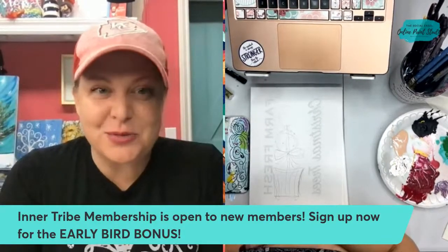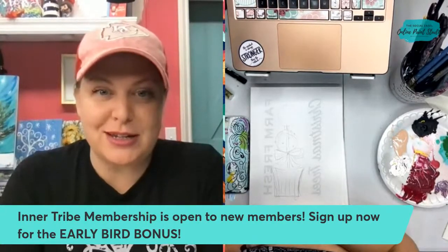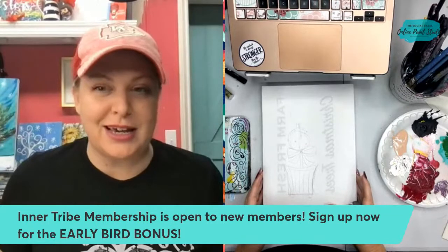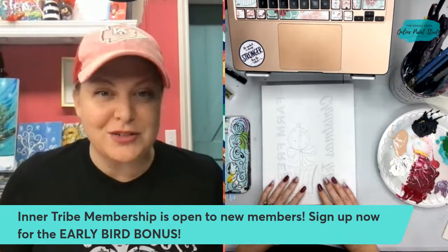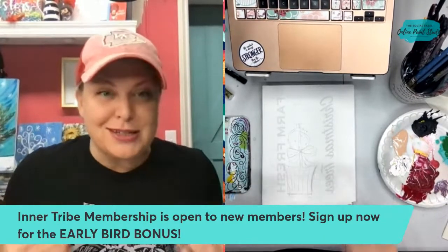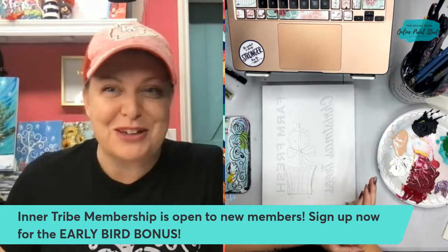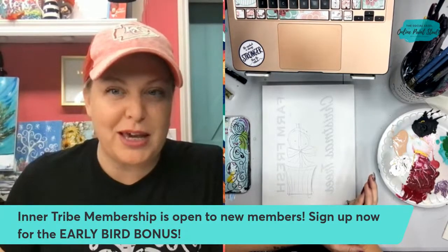Hey everyone, it's Christy with the Social Easel and we're going to paint a fun little Christmas topiary tonight. That's what you see in front of you. I'm going to give everyone a second to hop on and make sure we can see and hear everything okay. Please let me know where you're watching from tonight. If you're new to me, my name is Christy — I'm the owner of the Social Easel. I'm a guest on a few pages tonight, so if you see me pop up on a friend's page, you're not in the wrong place — they're sweet enough to let me be a guest artist.